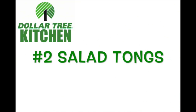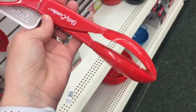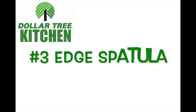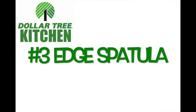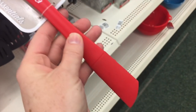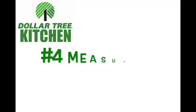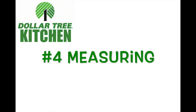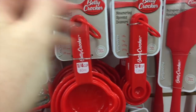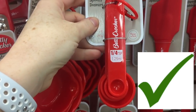Number two: salad tongs. As funny as this sounds, if you don't mind the red color, these are my most favorite salad tongs. Number three: an edge spatula. They have lots of different spatulas but this edge one is by far my most favorite. Number four: measuring items. These measuring cups actually work just fine, they fit in each other really well, and I really like the teaspoons too.